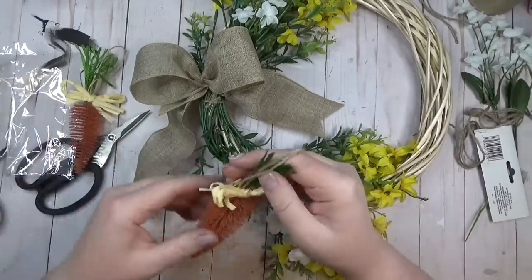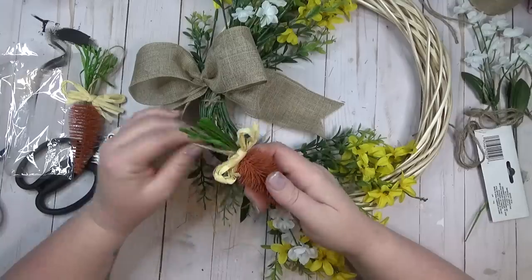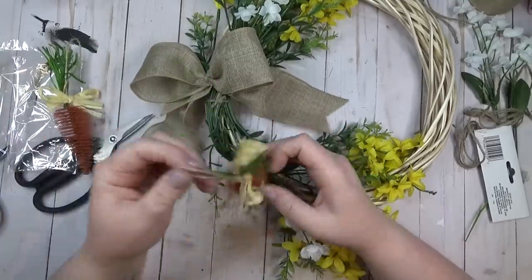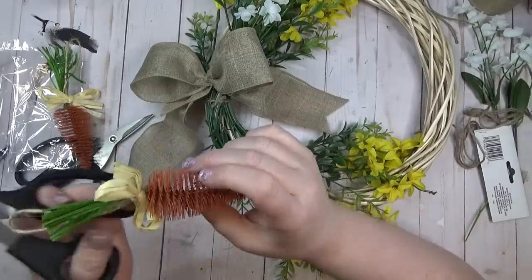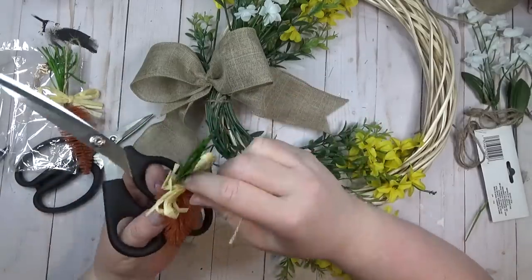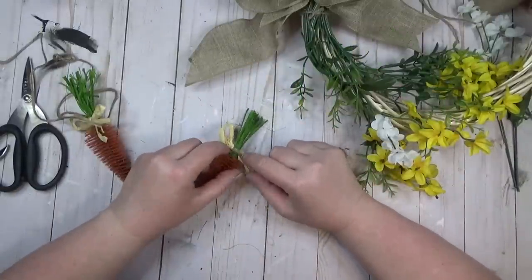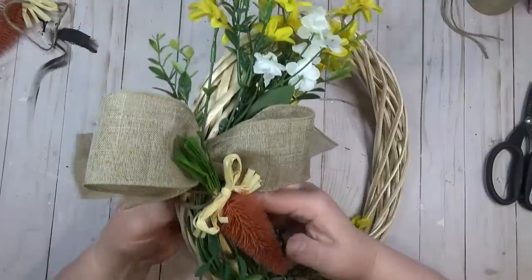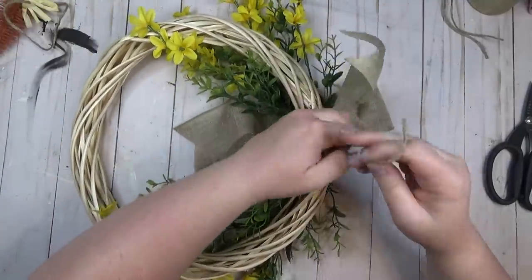Fluffing bows is like a never-ending task — you fluff it once, then mess with the tails, then do some more rearranging. I then took my cute little bottle brush carrots. They have a jute twine hanger but it wasn't long enough to tie around the wreath, so I cut off the jute and hot glued a longer piece of jute twine on the back so I could tie it around. In the end I decided to tie on three carrots to my wreath.